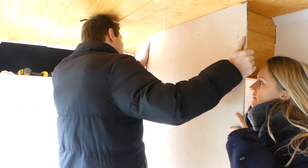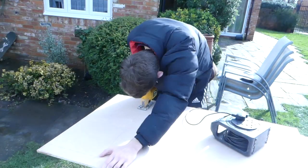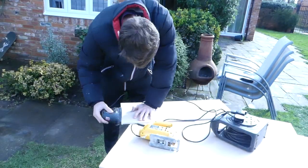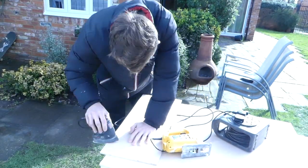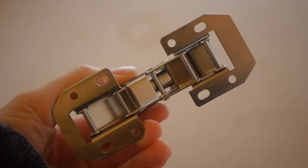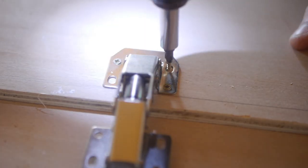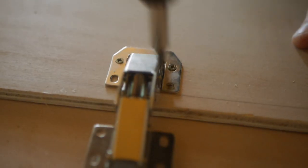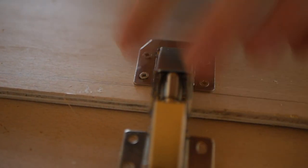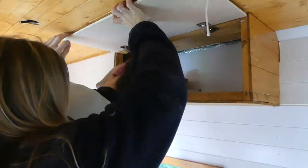Using some 9mm plywood, we traced around the front of the cabinets to make our first cabinet door. We jigsawed this out and then sanded it down. We made sure it fit well, and then started to attach these easy mount cabinet hinges we got from Screwfix. Due to the 9mm thickness of our ply, we used 10mm long SPAC screws. We then attached them to the horizontal top beams of the cabinets, and sanded down the doors so they were flush.